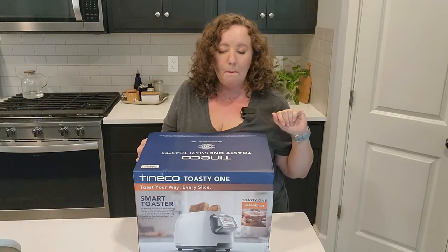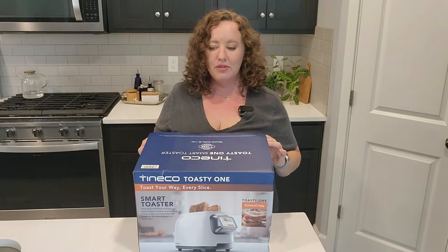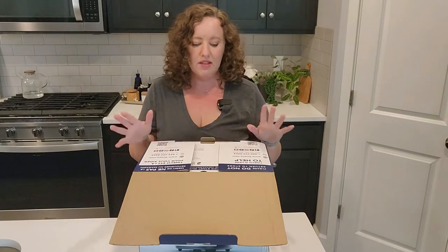I bought some different things for us to try out — some frozen waffles and some toaster strudels.